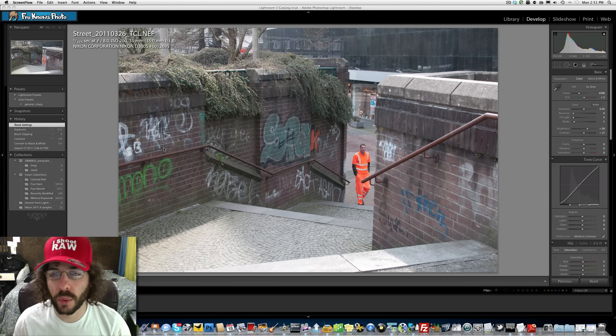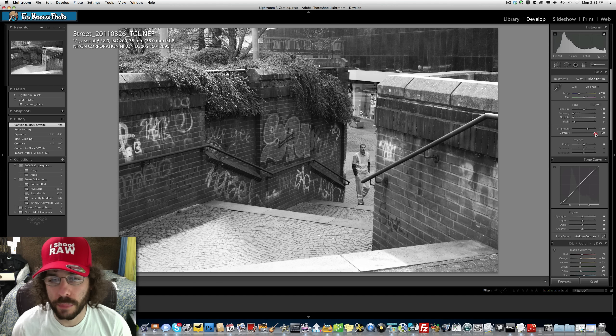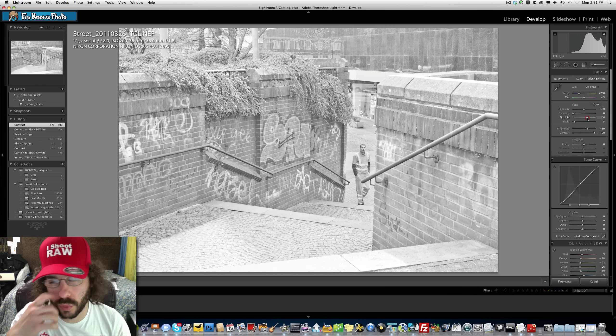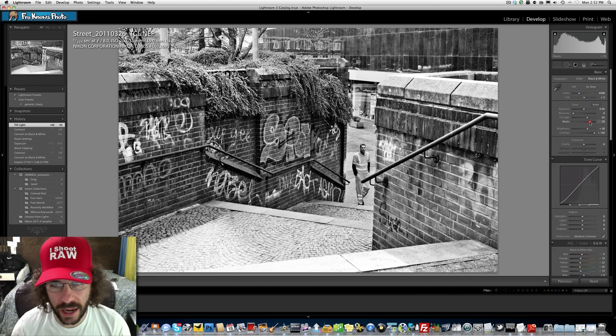We have a street photo and my idea is to make a killer thick black and white edit. I'm going to hit the V button, which gets rid of all the color and makes it black and white. I want to play with fill light because doing this fill light trick — bumping it and then filling it back in with the blacks — gives you something really thick and incredible.